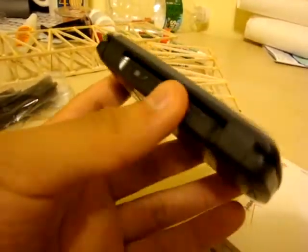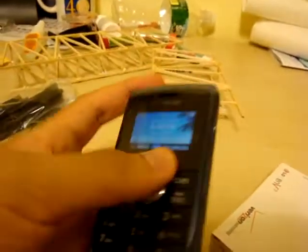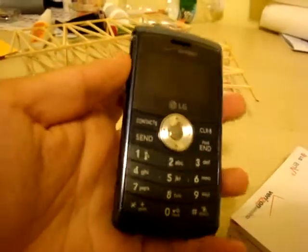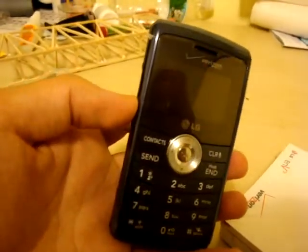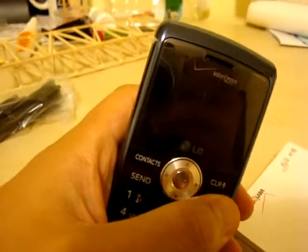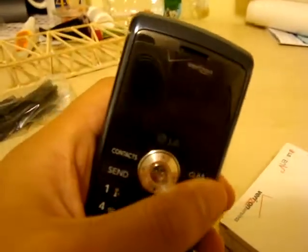I'm gonna use it a bit and let you guys know how I like it and whether you should get it. Check out Best Buy Mobile's website — they have this phone for free with a two-year contract. Walmart had the Samsung Omnia for free too, so check some retailers before you go to the Verizon store or any other carrier. Thanks for watching.